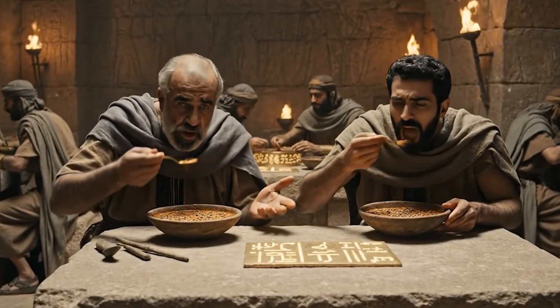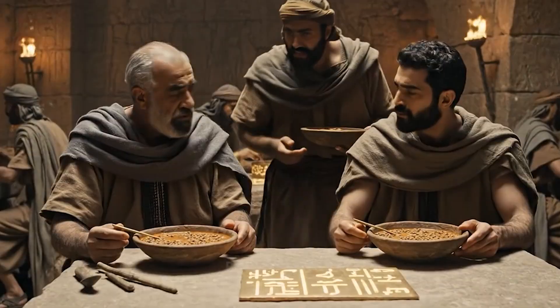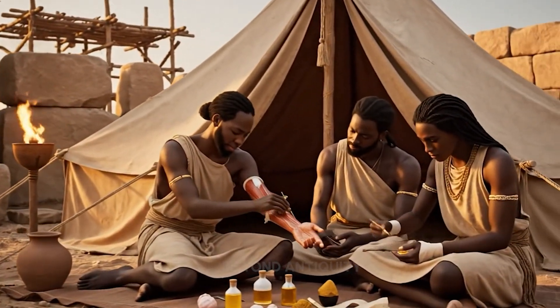The sheer weight of the stones crushes the strongest timbers we have. We need a solution or we risk more lives. This may sting briefly, but the lotus and myrrh will bring relief to the burn.